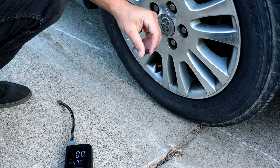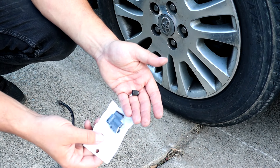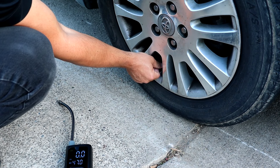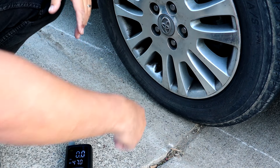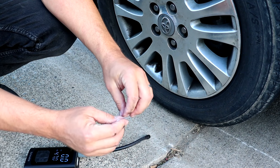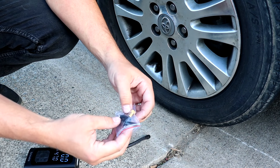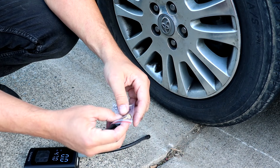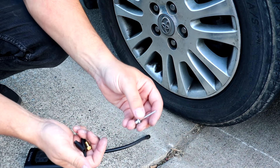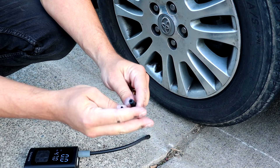Okay, so these are the caps and the attachments we have. Let me show you the other ends — let's get the goody bag out. This one is for inflatables, this one is for balls, this one is for bicycles, and this one is for inflatables.